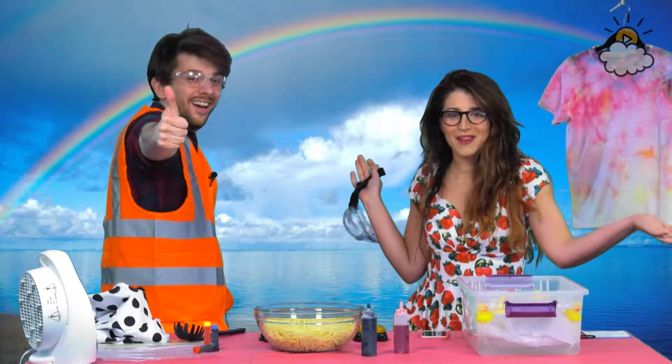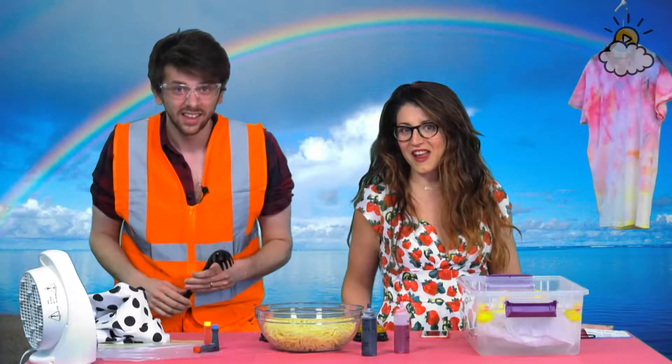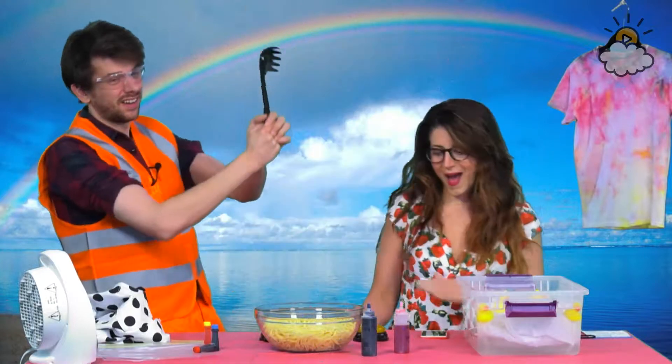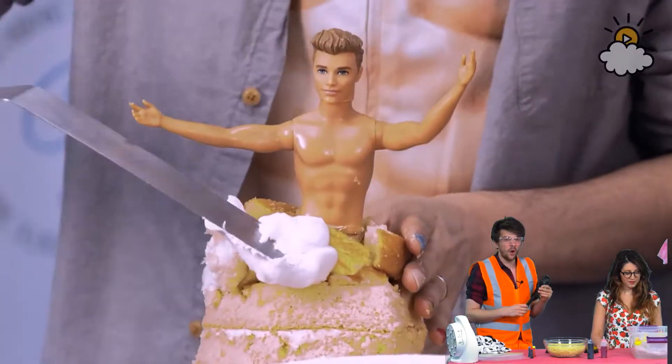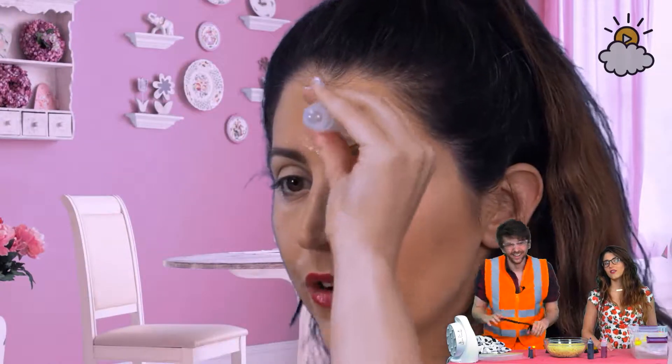Oh hello! Welcome to Best for Hot Mess. We're here testing stuff we found on the internet and trying to decide if it's the best or a hot mess. Last week we tested out two things that I was super excited about. One was the Barbie cake, and then the other was face cupping.